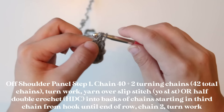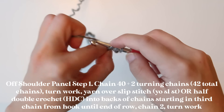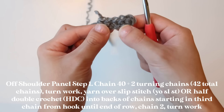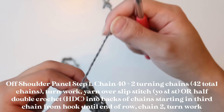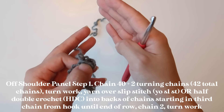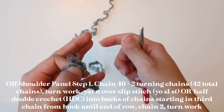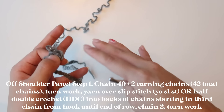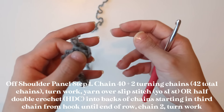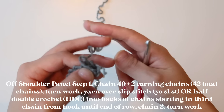If you really prefer the half double crochet, you can continue using it to finish out your row. However, I really like the yarn over slip stitch. In terms of technical details, the yarn over slip stitch allows for less spacing between ribbing, so it looks even more knit-like. It can be a little bit denser, but still very elastic.